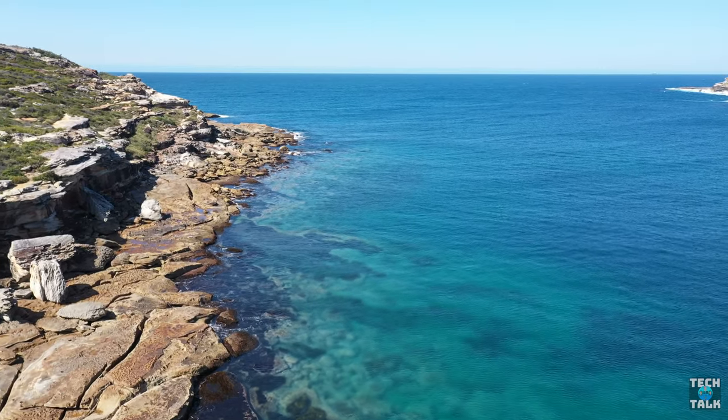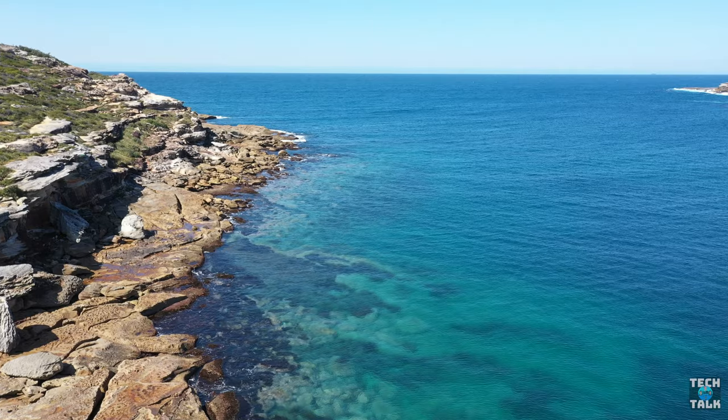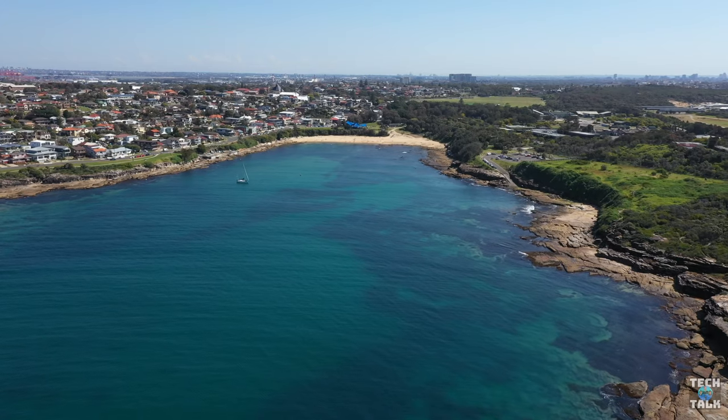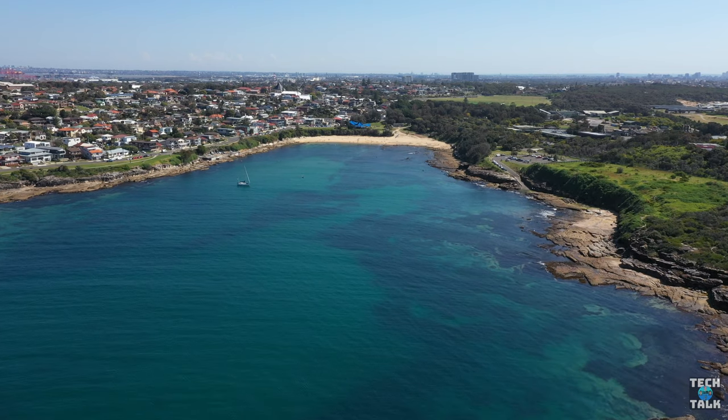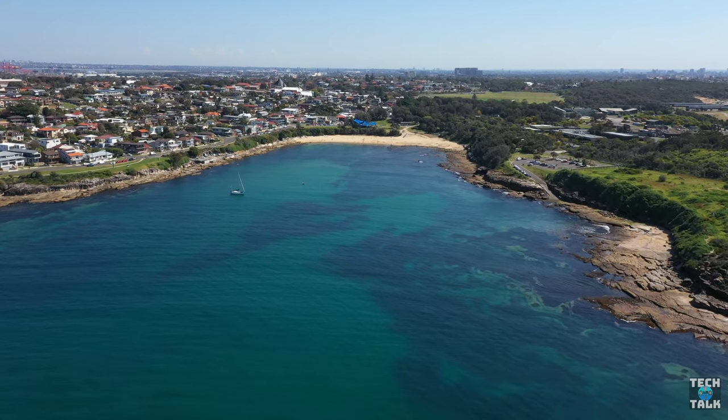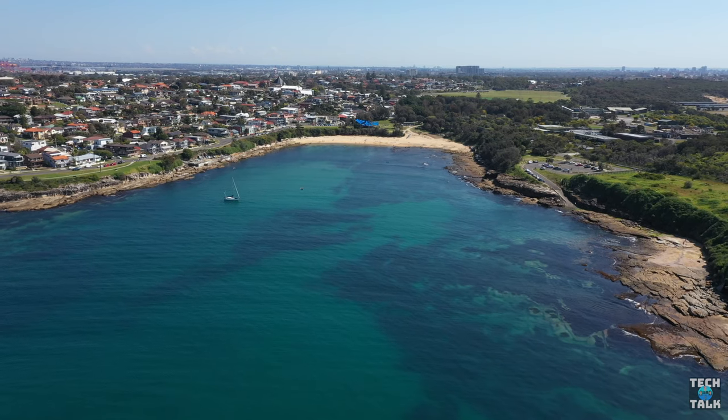So we did the testing at Malabar Beach here in Sydney. What you are seeing is a drone flyover of Malabar. The morning started off so sunny and beautiful, but as you will see, it turned out a bit overcast — which I did not mind too much as I forgot my filters. After I show you the comparisons, I want to come back and tell you what I thought, not only of the side-by-sides but my experiences in the real world — how easy each was to set up.